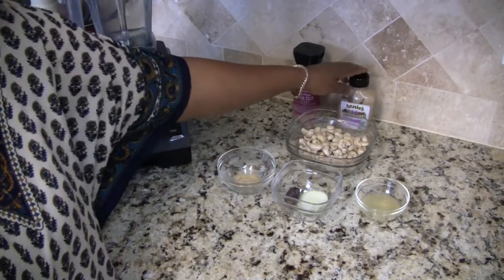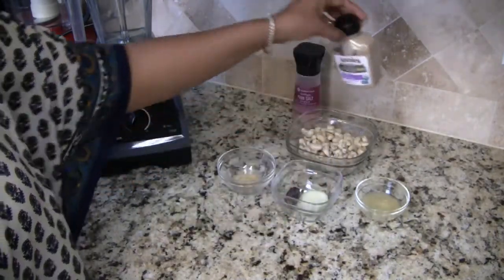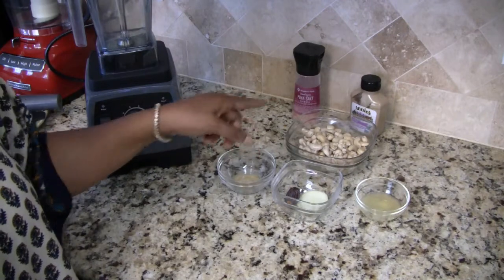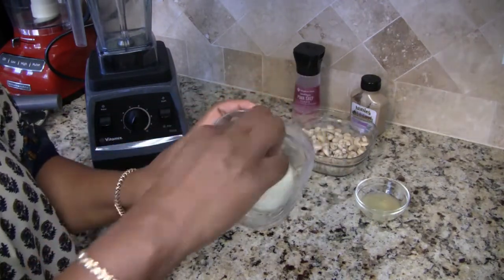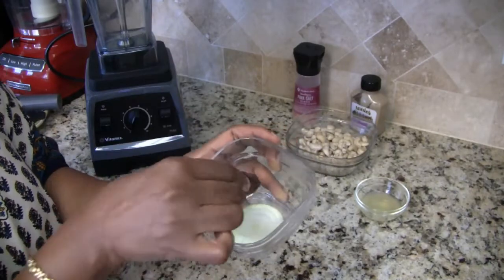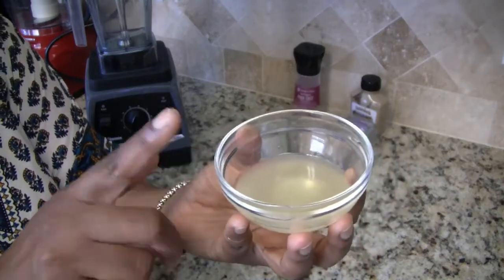In case it's not enough, I do have some Dijon mustard that I can use for that flavor. If you don't have ground mustard seed, you can always use Dijon mustard in its place. Right here I have a small slice of onion and one date for sweetness.